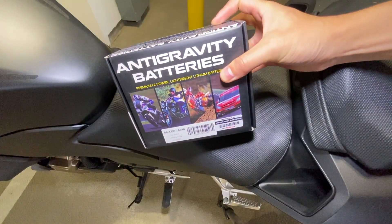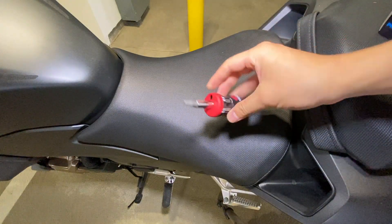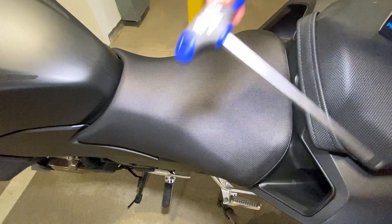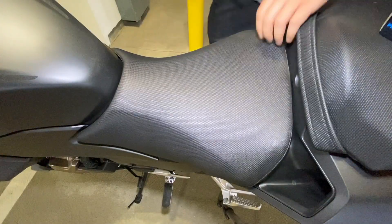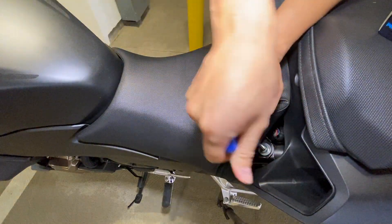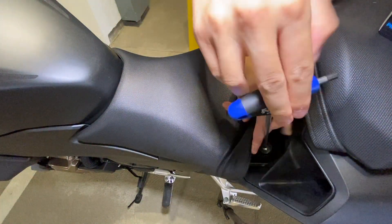The battery install on this CBR500R, 2019/2020 model year — probably all of them — was a breeze compared to my CB300R, where I had to remove the tank cover, remove the seat, lift up the tank, and deal with a little holster for the battery. It was a pain in the butt. This was literally a walk in the park, just removing the seat. All you need is a five millimeter Allen key and a Phillips screwdriver — that's literally it.